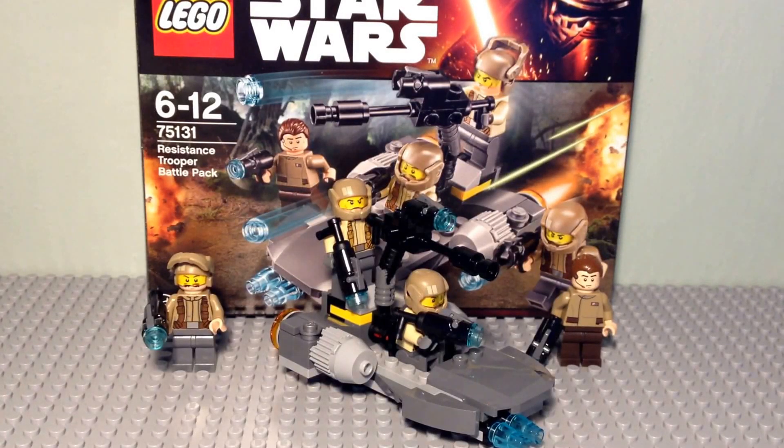Yo guys, how's it going? Cobra1386 here, and welcome back to another 2016 LEGO Star Wars set review. Today, as you can see, we are looking at the Resistance Trooper Battle Pack, which I managed to pick up today, along with the First Order Battle Pack, which you will have seen the video for that yesterday.